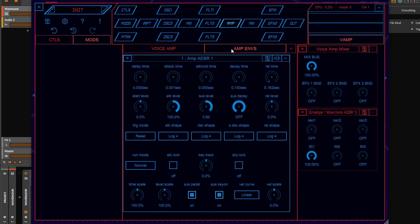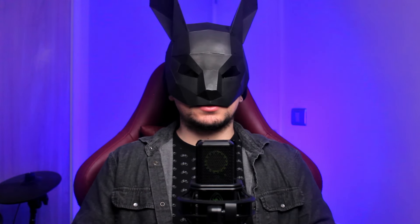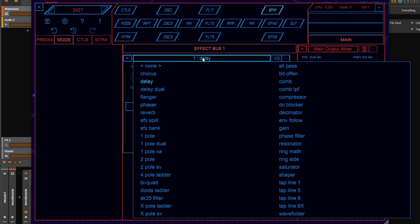After that we have the amp with the envelope of the amplitude, and finally we have three send effects. The variety of effects is very wide but we can also find the typical ones like reverbs, delays, chorus, and phasers. The chorus and phaser don't sound like I'm used to because again it's something you have to program in detail — it's something you need to get used to.